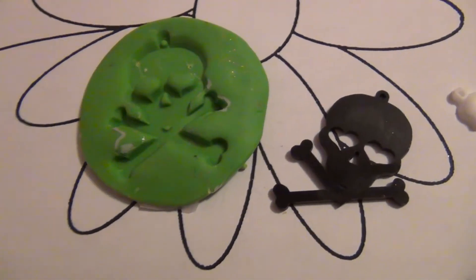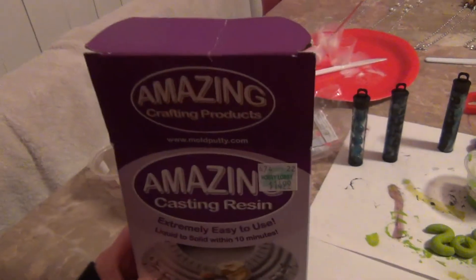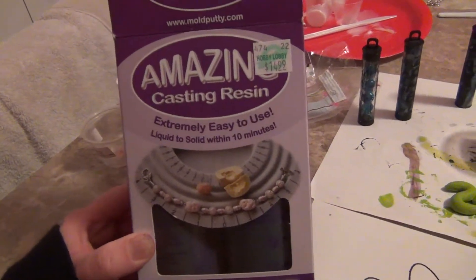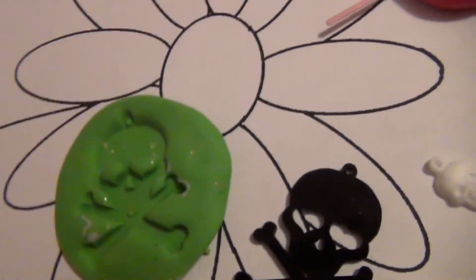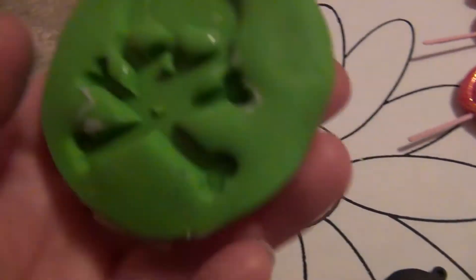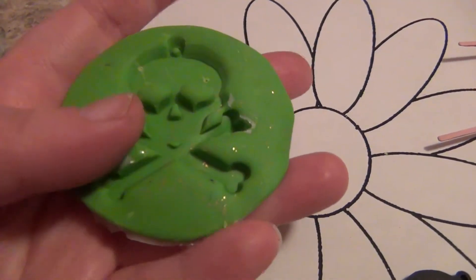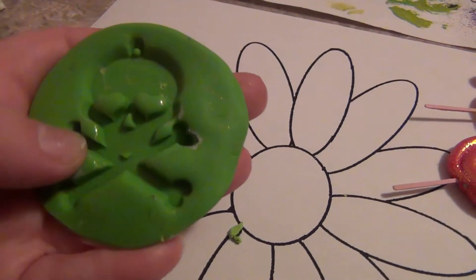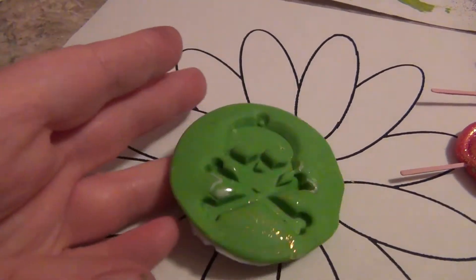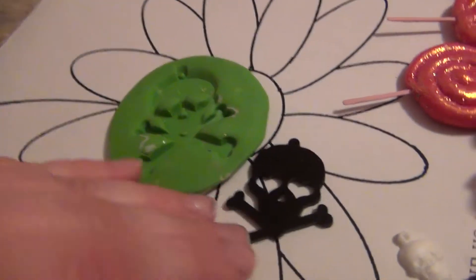Hey guys, so I was experimenting today with this amazing craft resin and I made a mold out of clay. When I was demolding it, it did make it a little bit difficult to try and get it out of the mold, but I ended up getting it out, and this was the original piece.